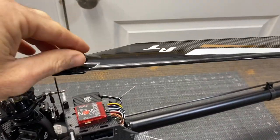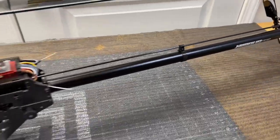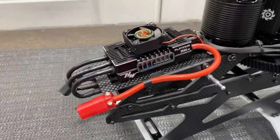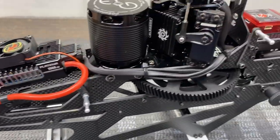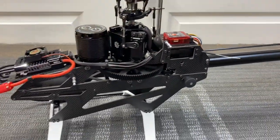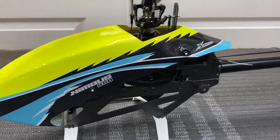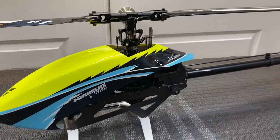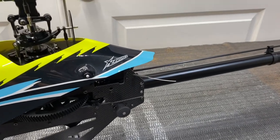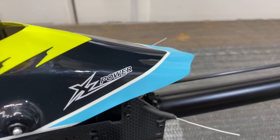We got the ICON set up, blades are on. We decided to go with the Rototech 560s and 96 millimeter tail blades. The helicopter is fully set up and ready to fly - I think it came out pretty good. I'm happy with all the wiring, the ICON looks great, the SRXL2 is there, and the antenna is out. Let's throw the canopy on and see how it looks. There you go - the build series on the XL Nimbus 550 all set up and ready to fly. Look for the maiden flight video. Thank you so much for watching - hit that like button, hit that subscribe button. Take care and have a great day.